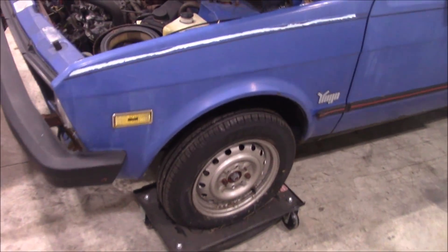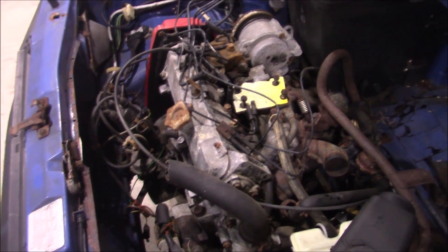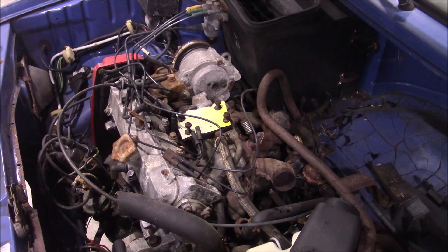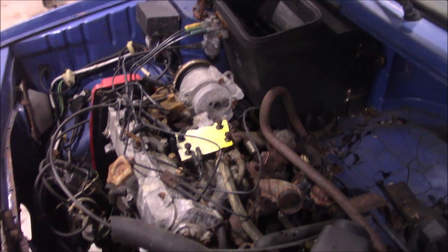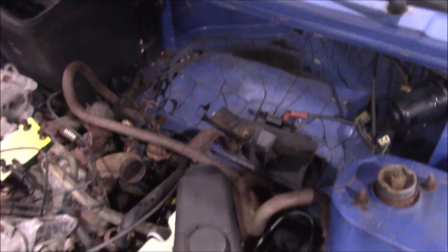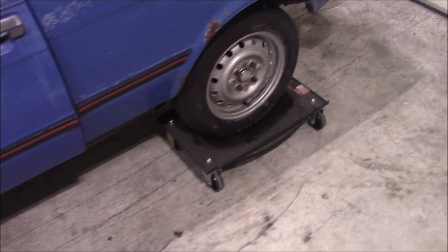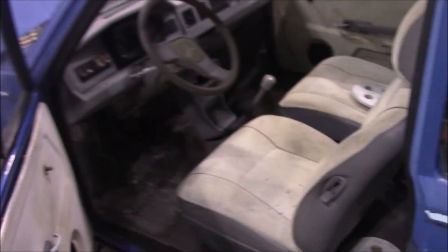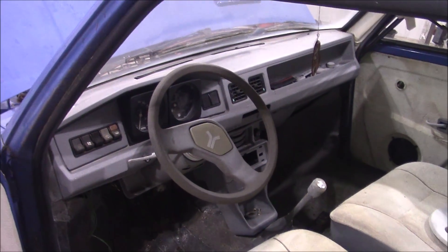But this thing's a pile of junk. I bought it from a guy that got it out of the junkyard — it was a parts car for his Yugo restoration. It's missing a bunch of pieces: the radiator's missing, the carburetor's missing, there's no spark plugs in the cylinders. He even took the spare tire out. It's pretty rusty, though I don't know if it's that rusty for a Yugo. Strangely, the interior's nice — like this pretty much makes no sense, how did this survive out of everything?